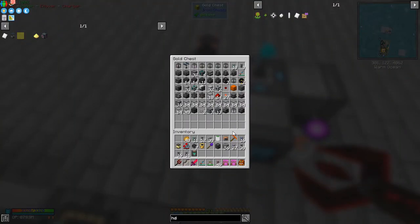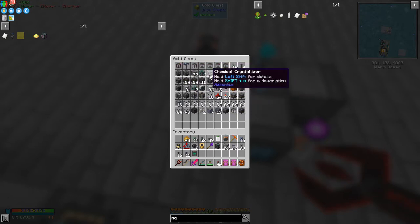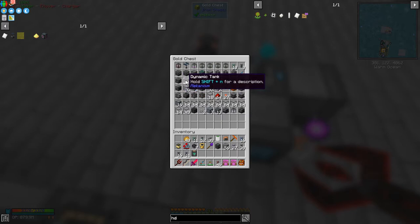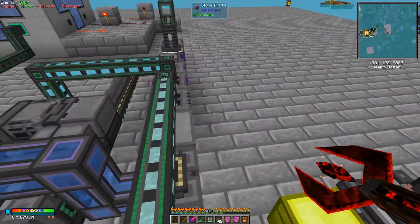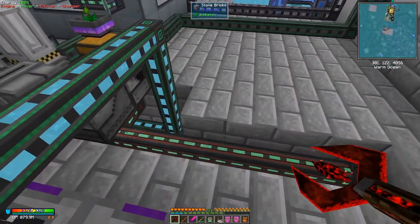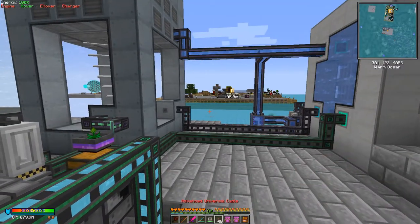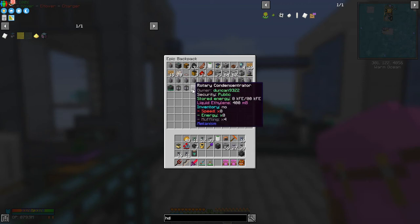We'll use a new water supply instead. So in here I'm bound to have another electrolytic separator. Biogenerators, chemical crystallisers, chemical infusers, chemical oxidisers - I don't know why I've got quite so many of these. Crushers, dynamic tanks, electrolytic separator - good. And if I press shift on this it should tell me that it's maxed out in terms of speed and energy. So we'll do it from left to right. Let's put down the first of these machines because they're in the bag.